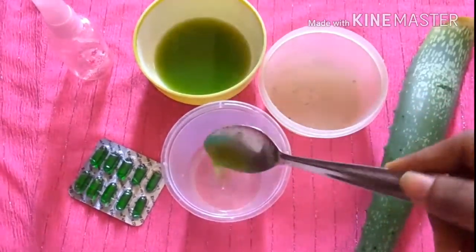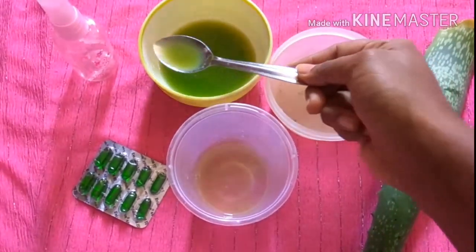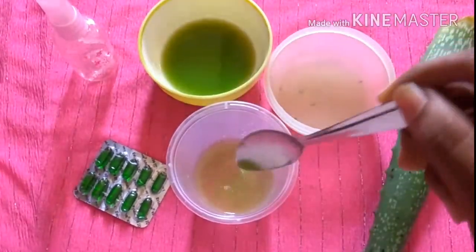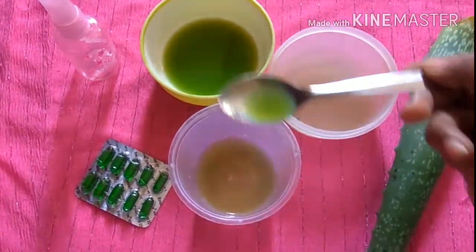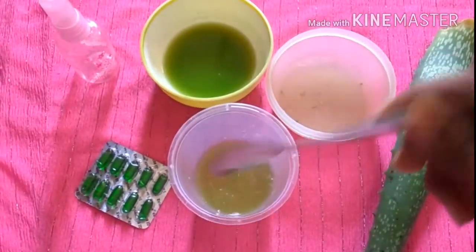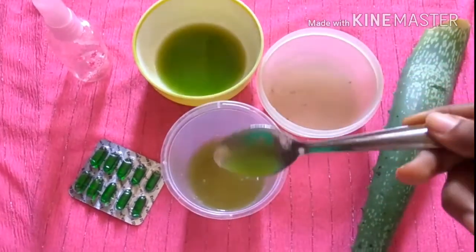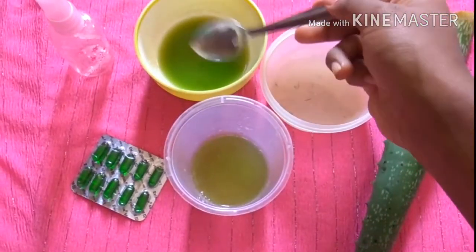Next I'm going to add 5 teaspoons of cucumber juice. Cucumber contains ascorbic acid, which is vitamin C. It also contains antioxidants which prevent dullness and darkening of the skin. It gives cooling properties, controls oil, and prevents clogging of pores.